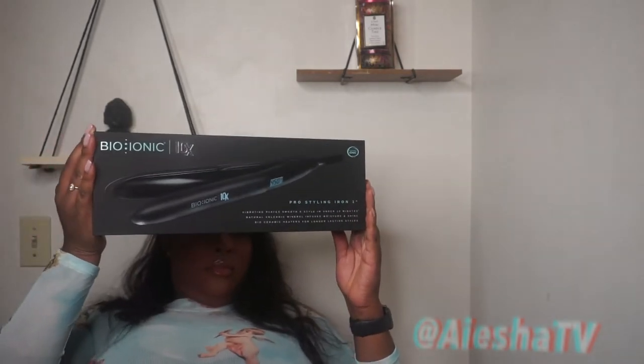So it's the Bio Ionic X10 Pro Styling Iron. It's one inch. It says vibrating plates — style in under 10 minutes. It's real, y'all. You just need to get the whole head done — I'm probably done in 5 minutes. The features of this flat iron are: vibrating plates smooth and style in under 10 minutes, natural volcanic mineral infuses micro hydration, unlimited shine and condition, rounded tip allows for versatile styling from roots to ends, digital temperature control up to 450 degrees, consistent and even heat, soft touch handle, and a five-year warranty.